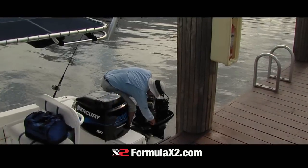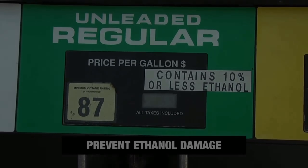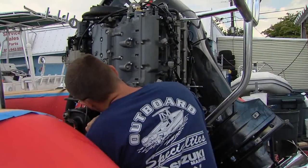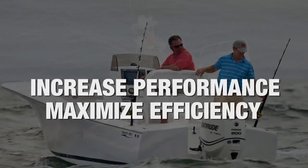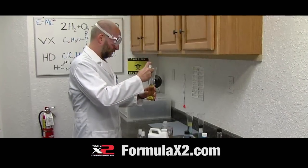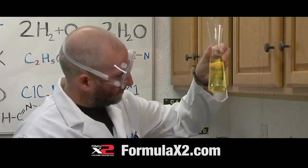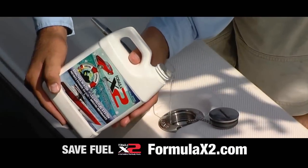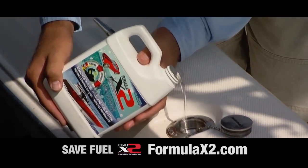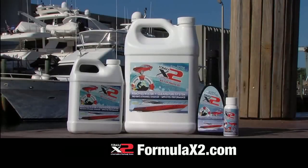When the bite's on, the last thing you want is contaminated fuel. Ethanol creates sludge, damages fuel systems, and starves engines. Protect any gasoline or diesel engine with Formula X2. Independent testing proves Formula X2 eliminates water, cleans, and lubricates. For only pennies per gallon, Formula X2 provides complete protection and maximum performance for any engine. Order now at FormulaX2.com.